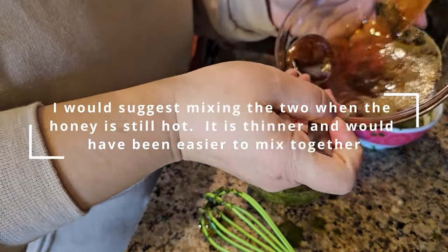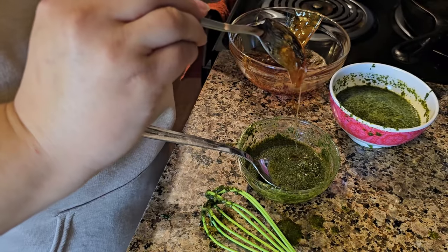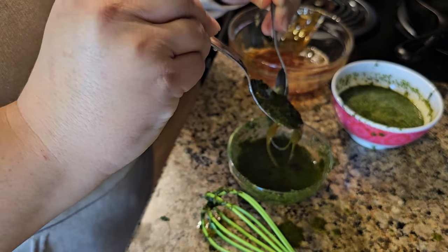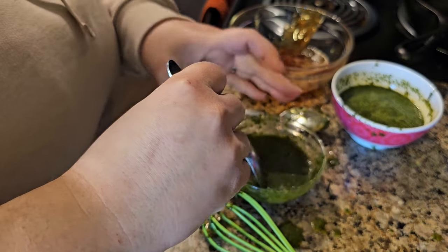I did it — tada, carbonated soda! The next thing we're gonna do is take a little bit of the honey and mix it with the cilantro-lime mixture, then put the carbonated water in a glass and pour this mixture in. We're definitely going to strain it and then do a taste test. That should be good — oh, this is a mess.